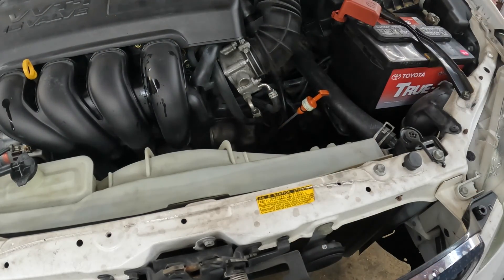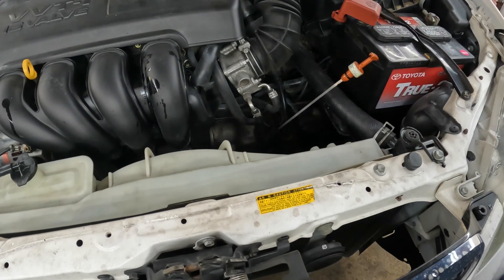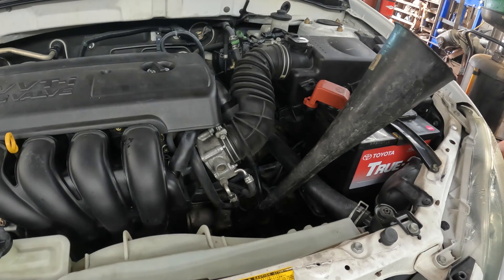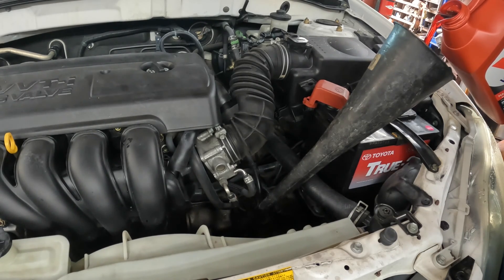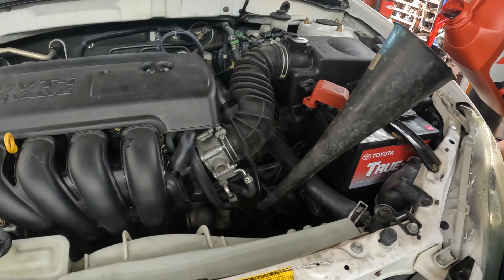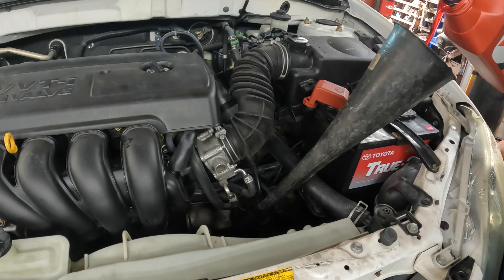It calls for about four quarts. I didn't have any on hand so I ran next door to O'Reilly's — that's just where I go, they're right next door to the shop. Got a gallon of transmission fluid. It says 3.6 quarts, so I put three and a half in, then crank it up, let it warm up, and we'll check it to make sure everything is full.